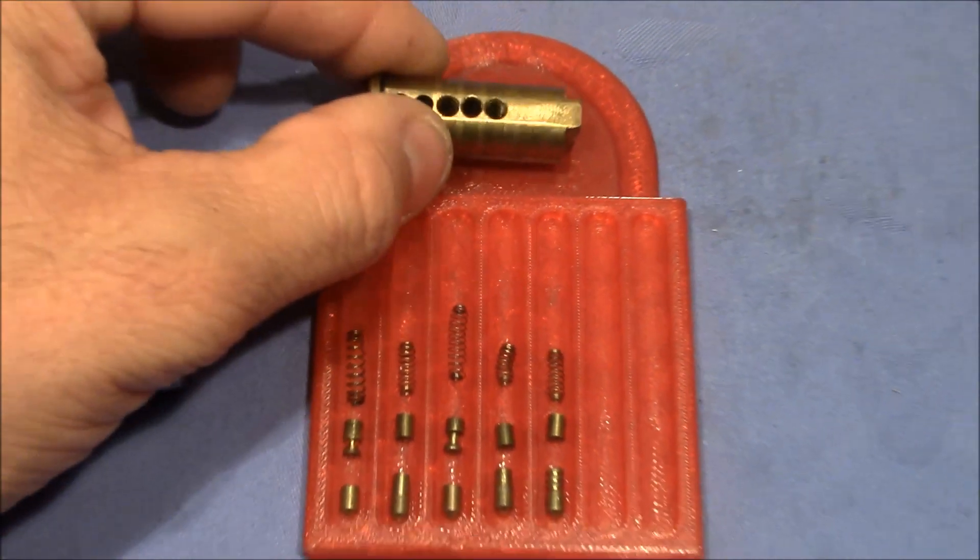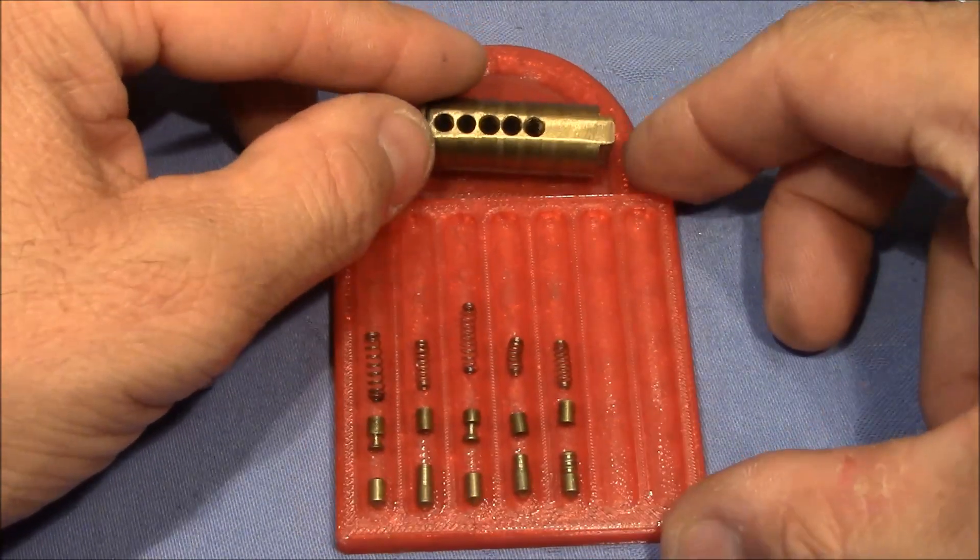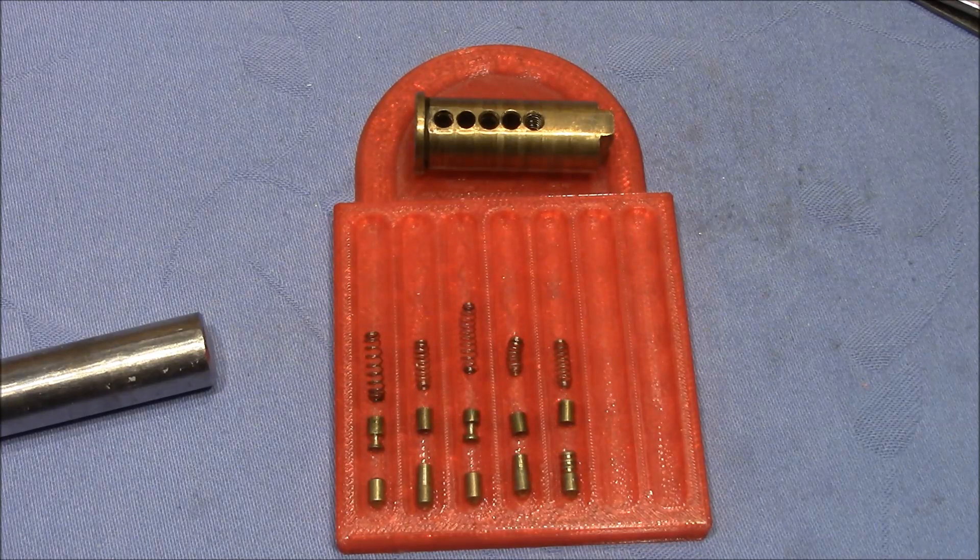Bill Bocardi, thanks for the interesting lock, and Lockmania, thanks a lot for sending it to me. And everybody else, thanks a lot for watching. Happy picking and bye-bye.